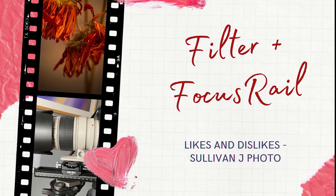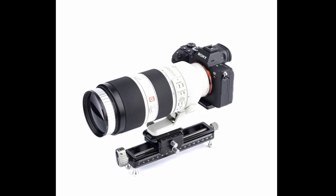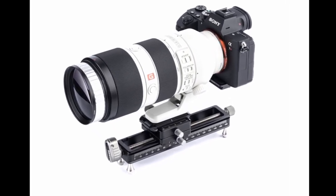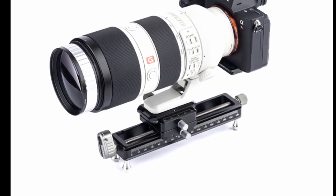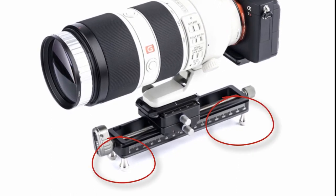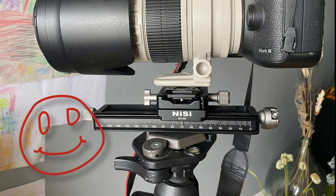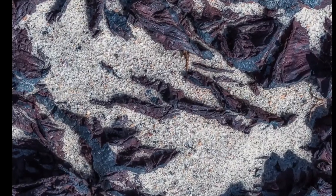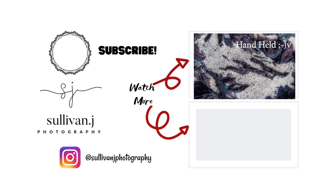It's time to talk about what I liked and disliked from this kit. When it comes to the rail, I personally did not feel comfortable putting my camera on a table using the legs, but the tripod was awesome. When it comes to the filter — oh my gosh, I just love it. Look at the detail that I got, and this shot you're seeing right now is handheld. I'm just so surprised.